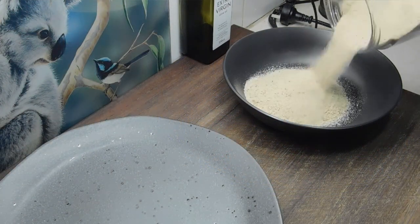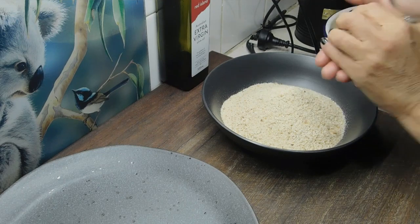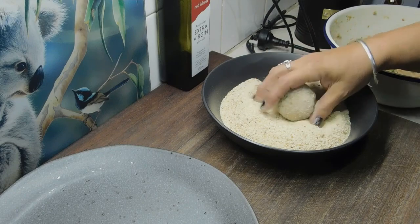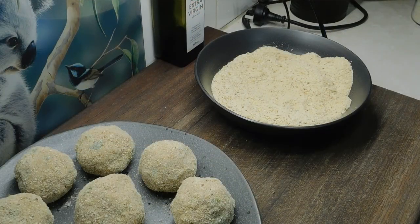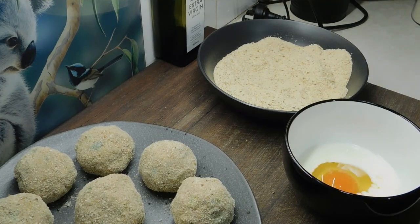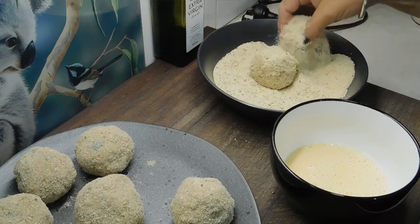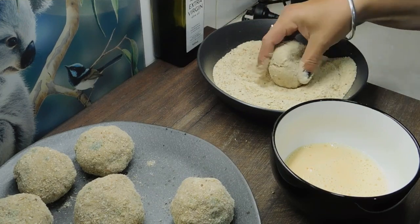Now we're going to get some crumbs ready — I'm just going to use store-bought ones today. We want to scoop out our first piece into a bowl, then into the crumbs, onto a plate, and keep on going. I've done them stunningly even! We want to get out a bowl, whack an egg in there, chuck a little drizzle of milk, whisk it up, and go again. I think crumbing them twice makes the crumbs nice and thick and beautiful, and I reckon doing it that way makes them a lot easier to handle. This time I'm going to flatten them down to fat patties and keep on going.